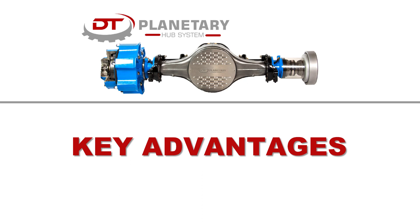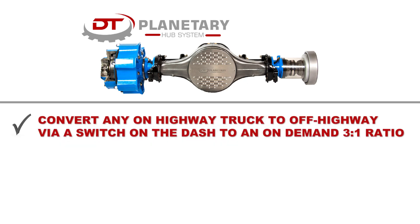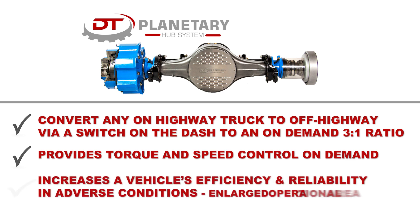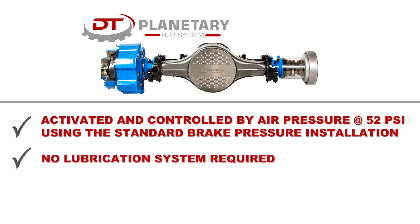Key advantages of the DT Planetary Hub System: Convert any on-highway truck to off-highway via a dash switch to an on-demand 3 to 1 ratio. Provides torque and speed control on demand. Increases a vehicle's efficiency and reliability in adverse conditions. Activated and controlled by air pressure at 52 psi using the standard brake pressure installation.